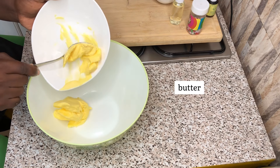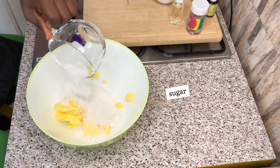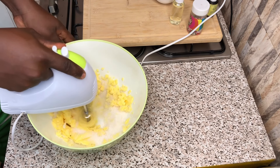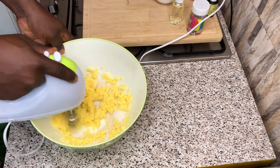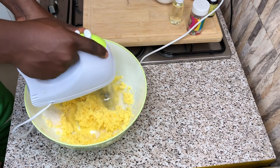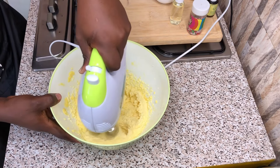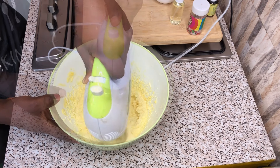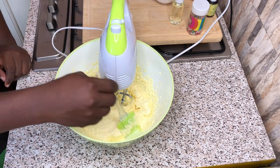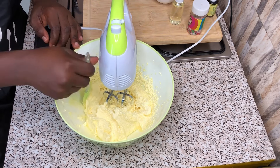The next thing is to transfer my butter or margarine into my mixing bowl and add in my sugar, after which I will be whisking together with my whisking machine. Please don't forget to scrape the sides of the bowl as and when it's needed, as you can see on your screen.